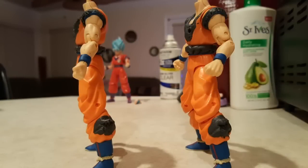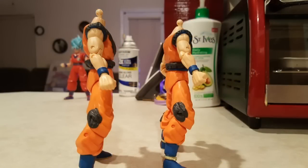I have made the torn shirt, the torn belt, and some tearing on the pants. I've also re-sculpted some of the hair of Son Goku to make it look more accurate, like the Ultra Instinct.